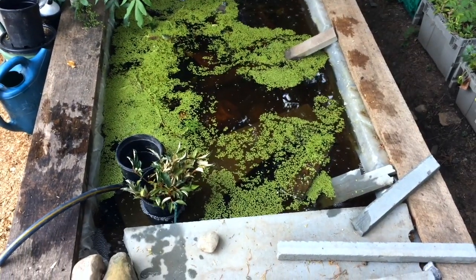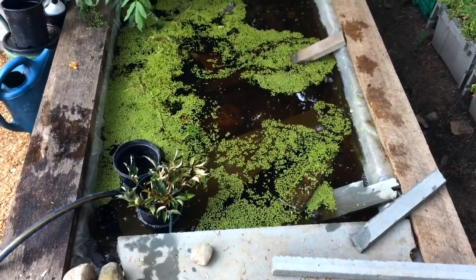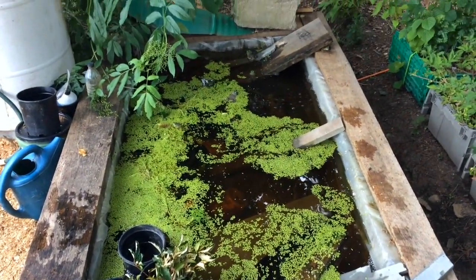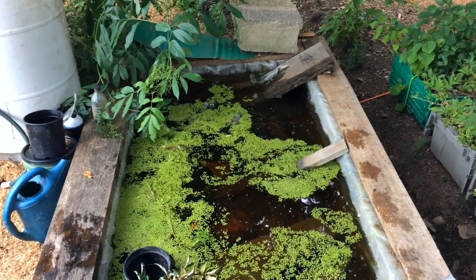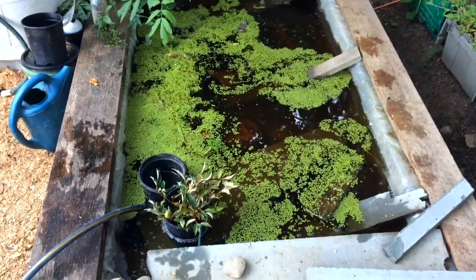This pond feature has four bubbler points in it. In each of the corners there is a tube run with an air stone that's creating a really fine aeration. It feels like the frogs truly enjoy it. We've got a few fish in there and they spend a fair bit of time next to the air stones as well.